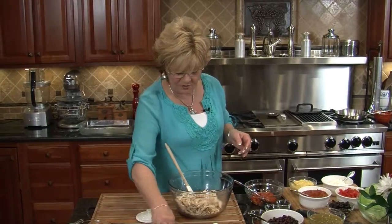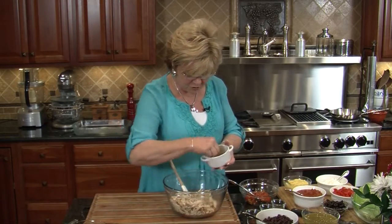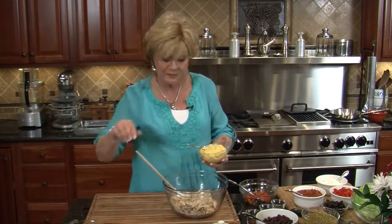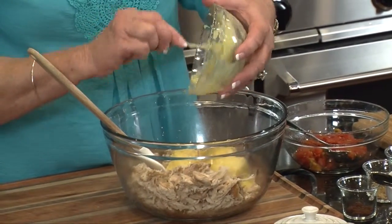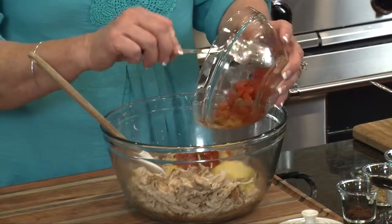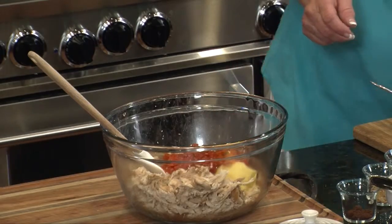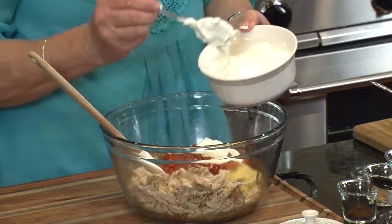I'm going to season this with a little bit of salt and a little bit of pepper before I put my other ingredients in. Nice fresh cracked pepper. Now, one can of cream of chicken soup straight in. We're going to put in some chilies — if you want straight green chilies you can, but I've got chilies with tomato. I'm going to slide that right in my bowl, and then put in about half a cup of sour cream — so about three tablespoons.